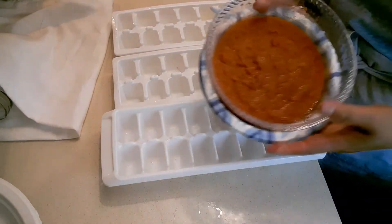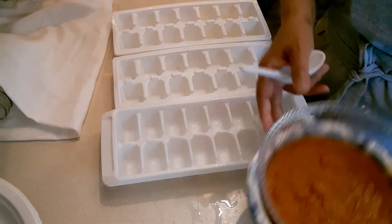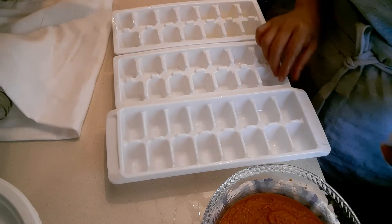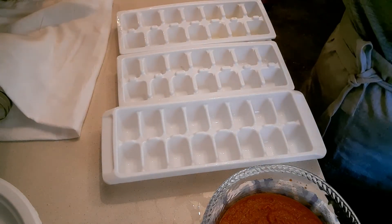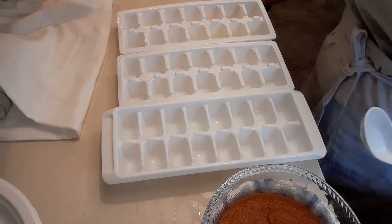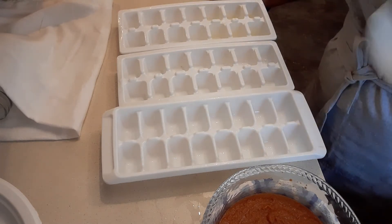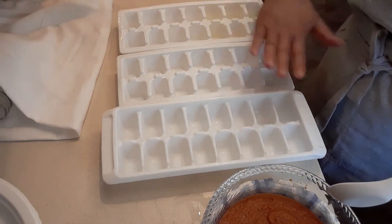Okay guys, remember we also made a tomato paste on Saturday. What I'm going to do today is use an ice cube tray and put it in the freezer. The reason I decided to do this is that I think it's a lot easier, especially if you're always cooking — you already have a measured portion ready. It's really handy: you just pop a cube and you don't need to worry about opening a jar or getting a spoon. This is a very easy idea.